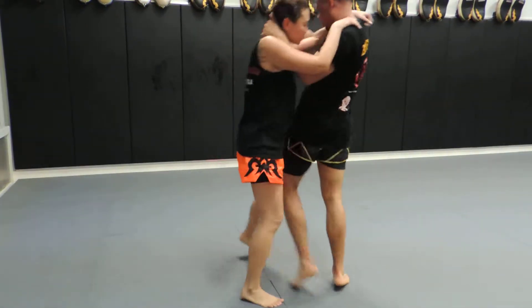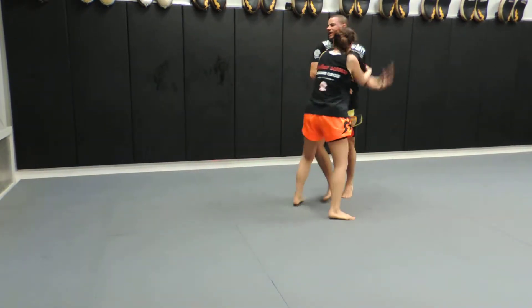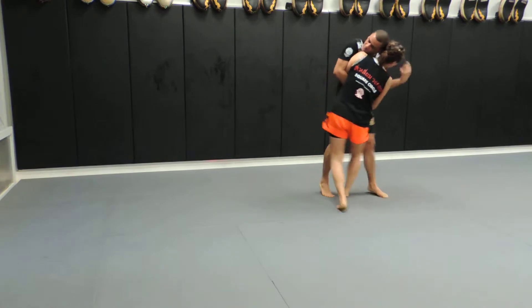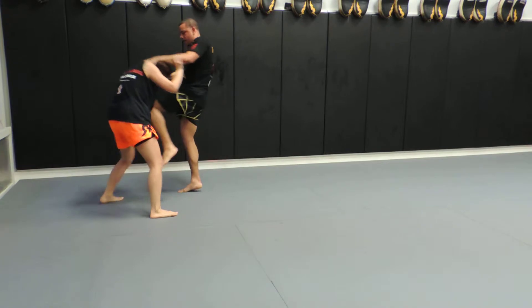Work the hand on the inside. Once you get in that T position, Jack, if you get that there, try to throw them over your leg. It's got to be a quick, clean jerk. Boom.